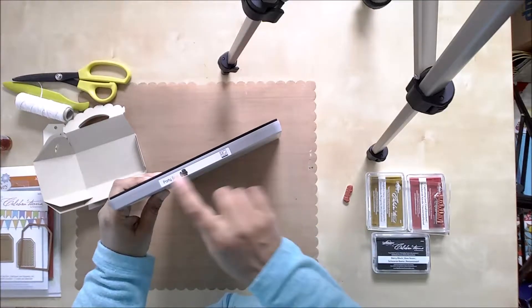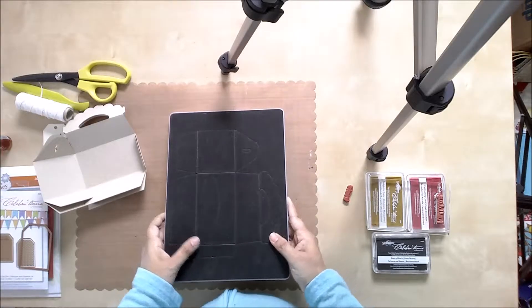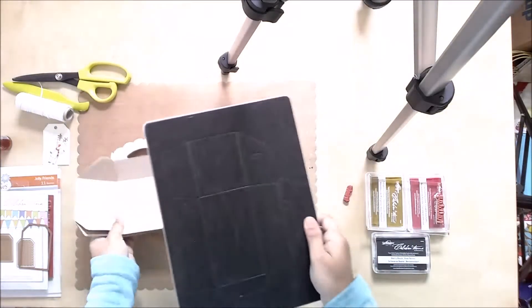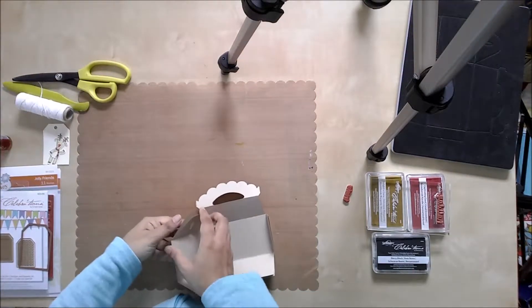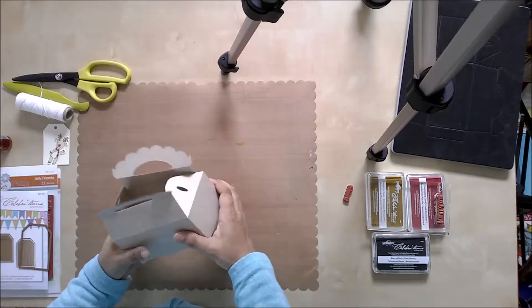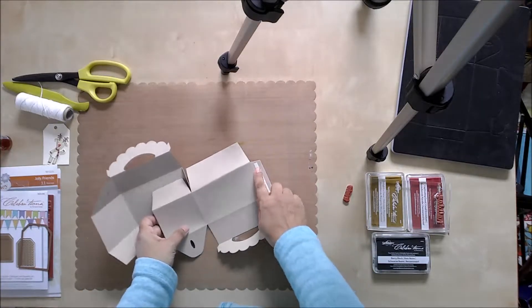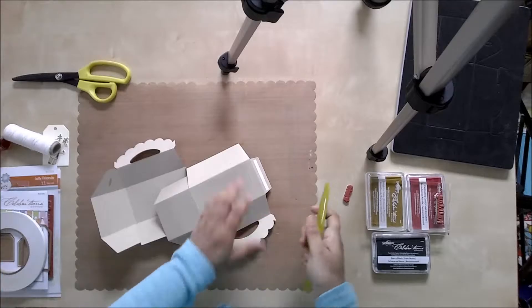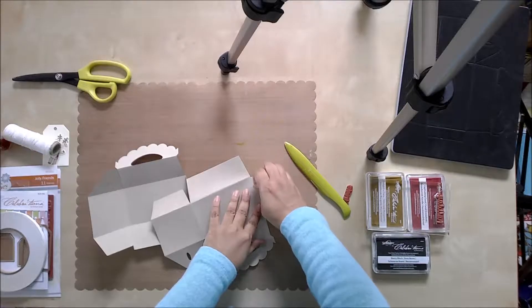I am going to start with the party box die. This is a bigger die, so you are going to need a platform at least nine inches wide. You have to cut two of these pieces so you can assemble them into one whole bag — these two pieces fit together to form one bag. I have put a little bit of white liner tape and all you do is just push it down hard and then peel it off.